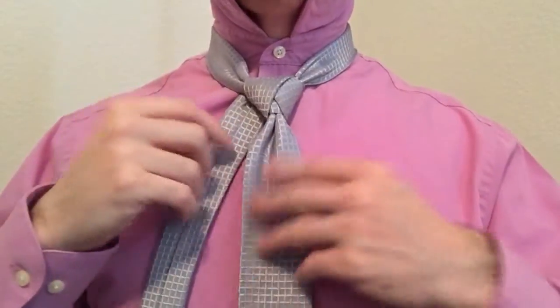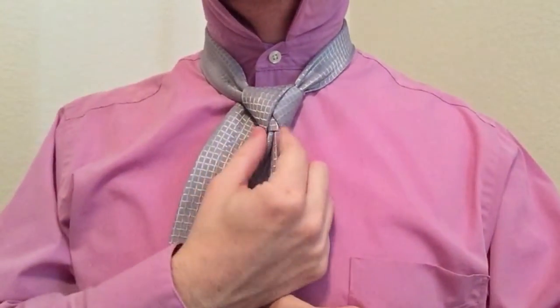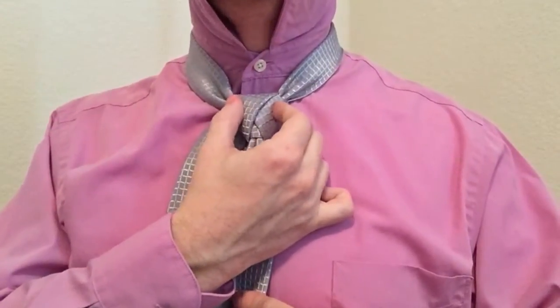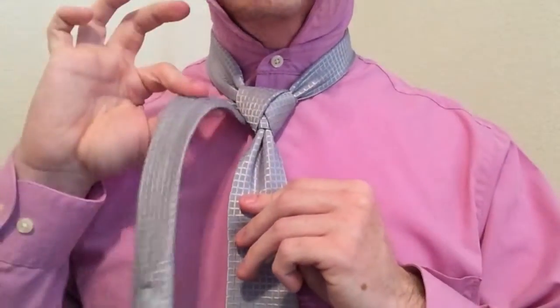It makes it go a little bit faster. You can see we're still symmetrical — got that first piece and these next to you right here. We're going to end up doing that step one more time.